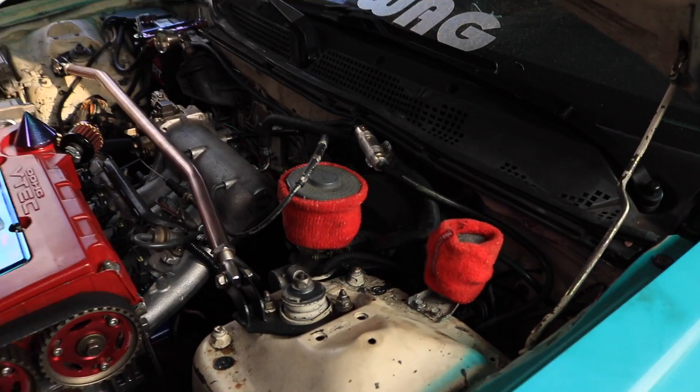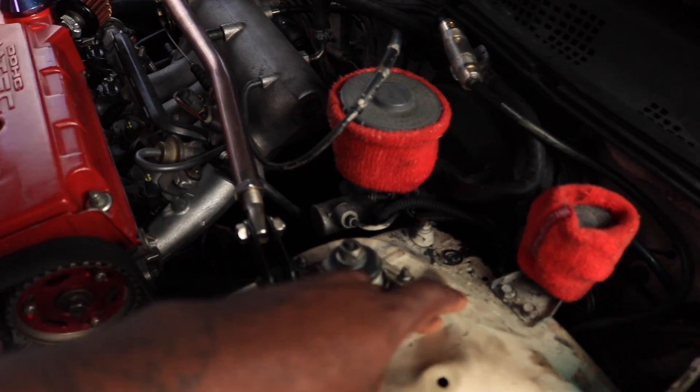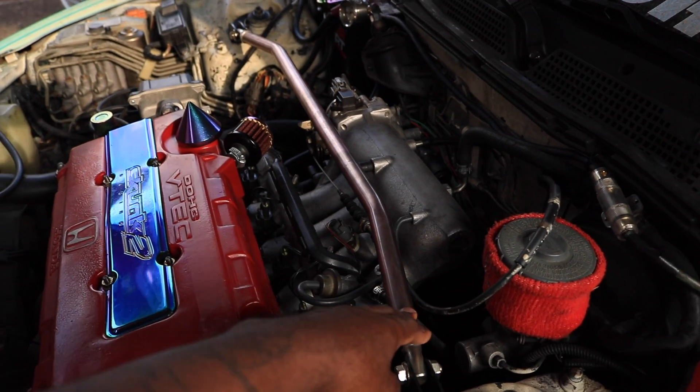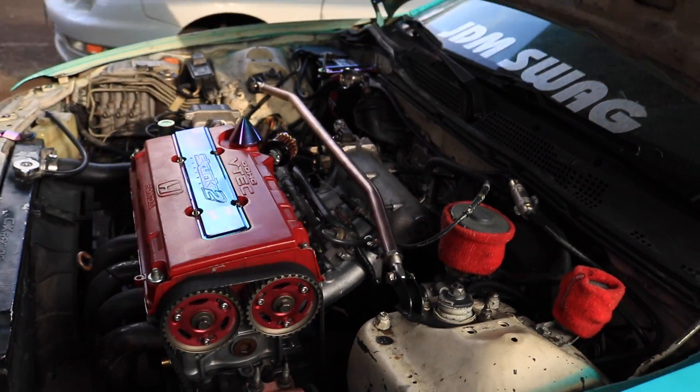I was thinking about that Type R strut bar - it actually bolts in right here. I wonder if I'll just leave this one in here already since it's connected to the suspension, and then leave this for the frame for body roll. I don't really know what it's for but it's just going to look cool.